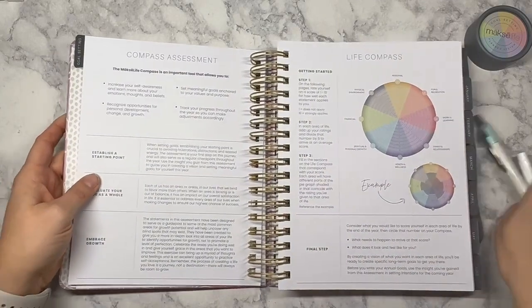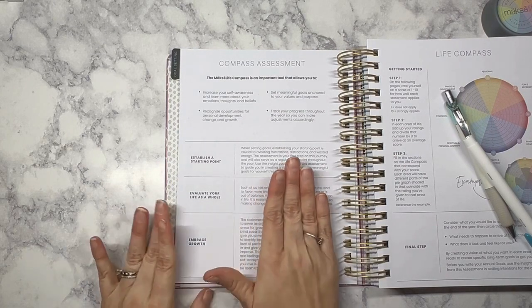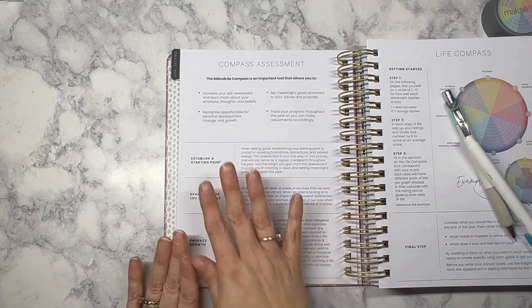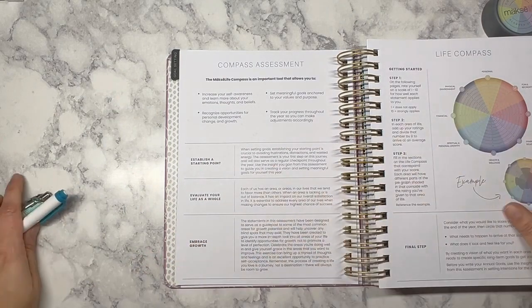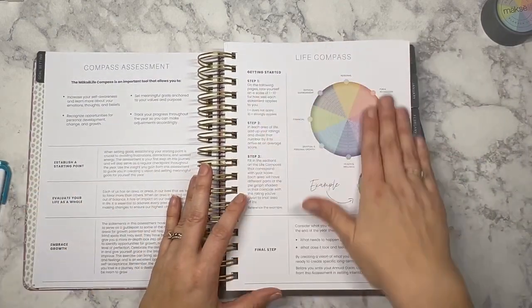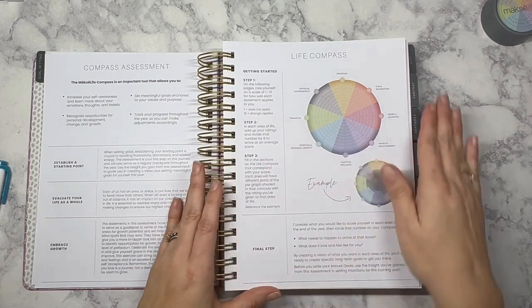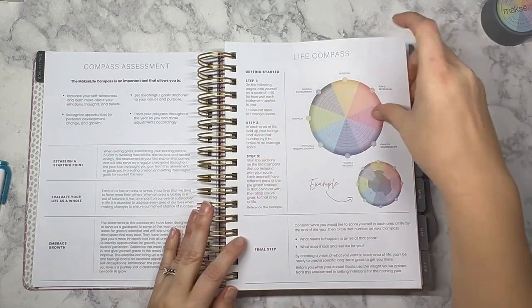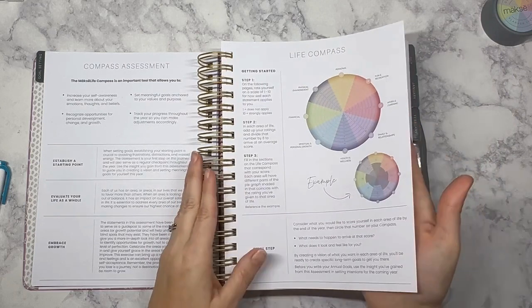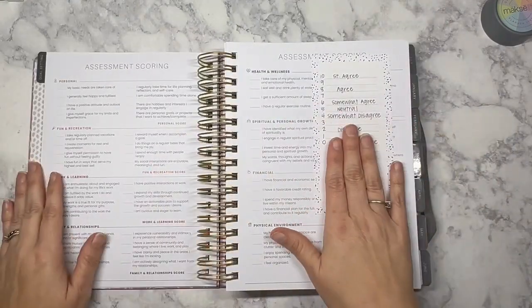Let's turn the page and get started on our life compass. It's an important tool — a way for us to establish a starting point, evaluate our life as a whole, and embrace growth. I'm going to go through this on my own, highlight and mark it up, ask myself questions. Over here you'll see an example of the life compass, and right here is where I'm going to be doing my own life compass.